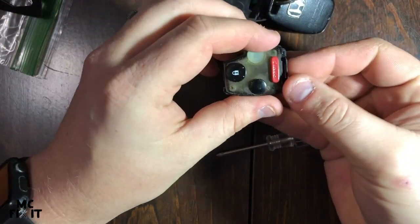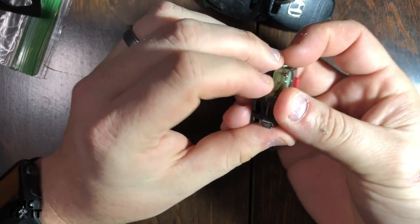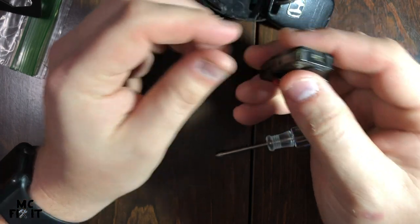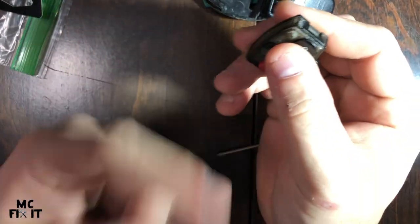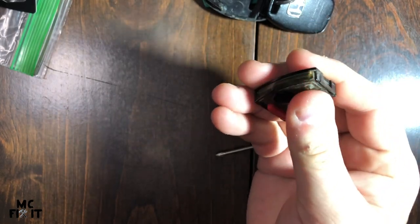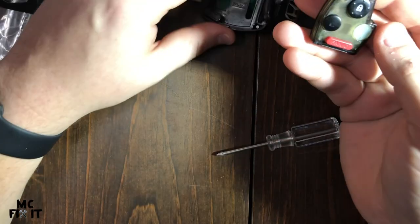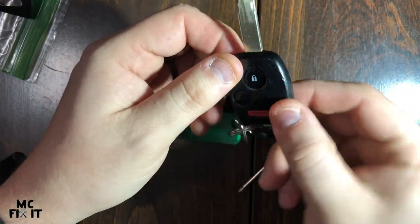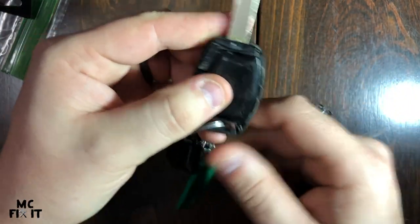The new battery goes in facing downward. Then you're gonna line it back up, and one thing you can do is check if it works. I'm looking behind me and I can see that my Ridgeline is unlocking and locking. Then go ahead and put the cartridge back in and make sure it's nice and secure in there.